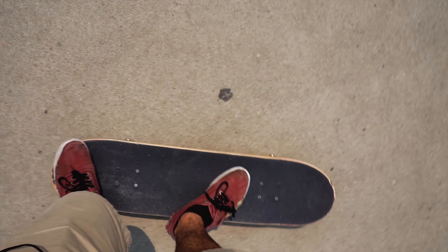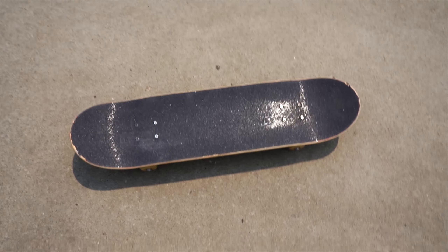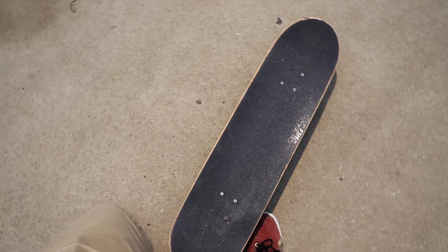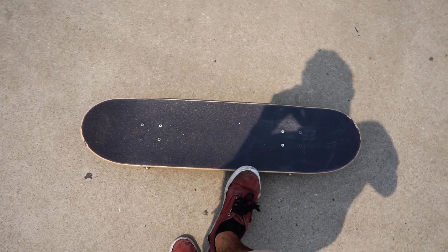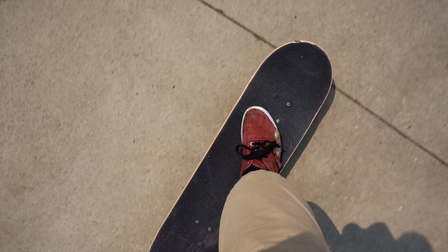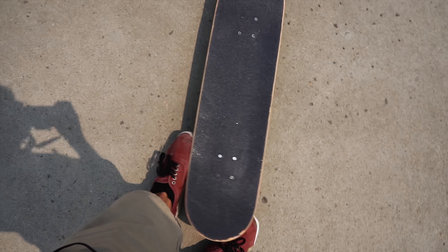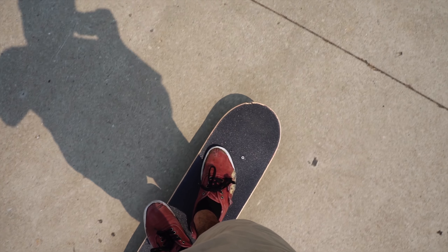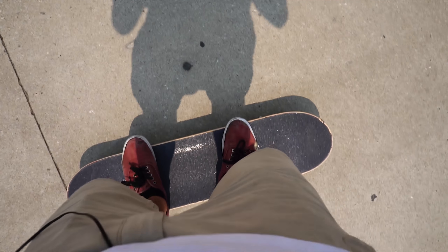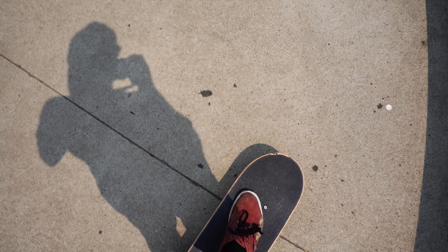Alright, so first impressions — first ever real board I've ever ridden. Pretty good, I like the pop on it. Feels different from the primitive one for sure, pop is a lot different. I could tell that this is actually a steep board, good board, good flick to it. That upgrade to 8.125 from an 8 hasn't been much of a difference, can't really notice it. I really like it — it seems sturdy, pretty hard, not much flex to it. That could be a good thing or a bad thing, but we'll see how it plays out. Pretty good board overall, so let's go ahead and do a couple more tricks.